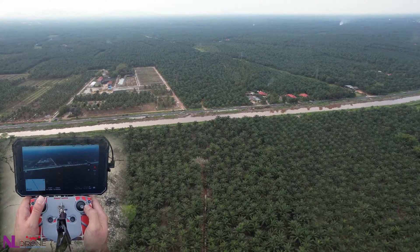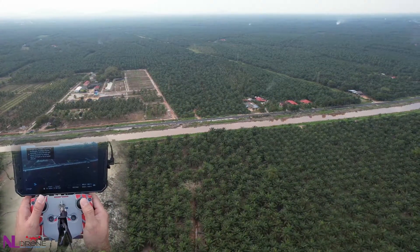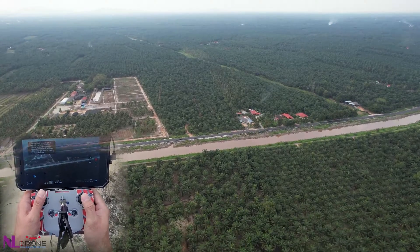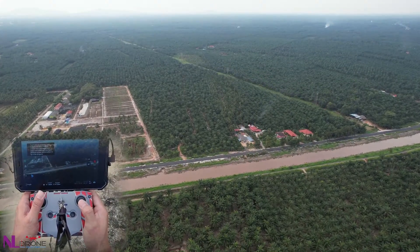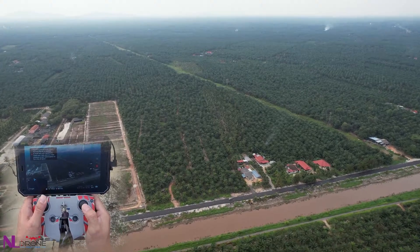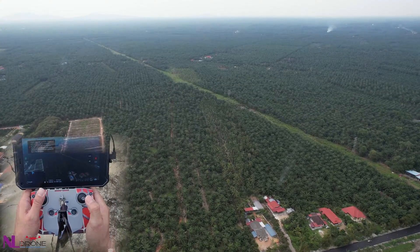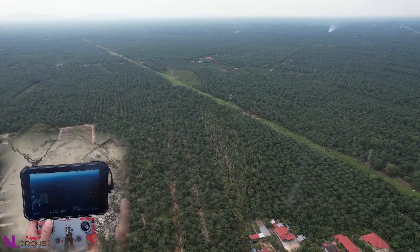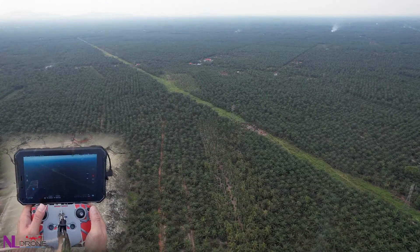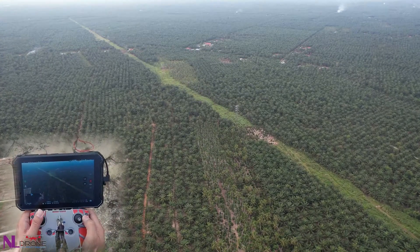At 4,500 meters we got a disconnection but it's still going — we push up some more. Now at 5,000 meters. Battery at 65%.